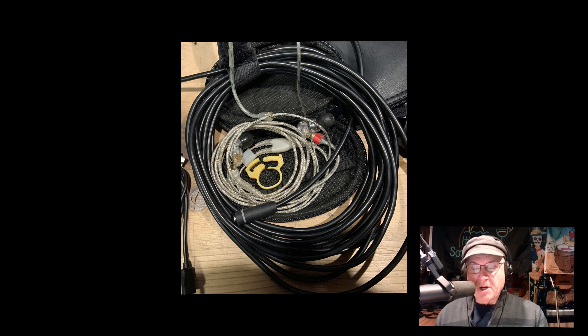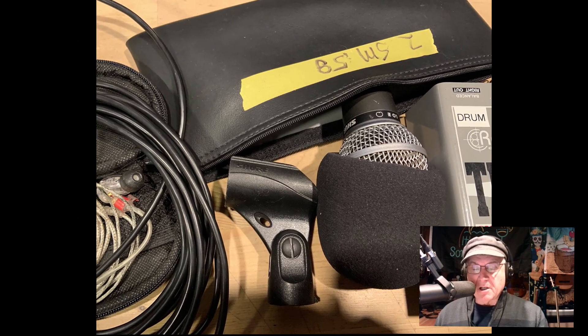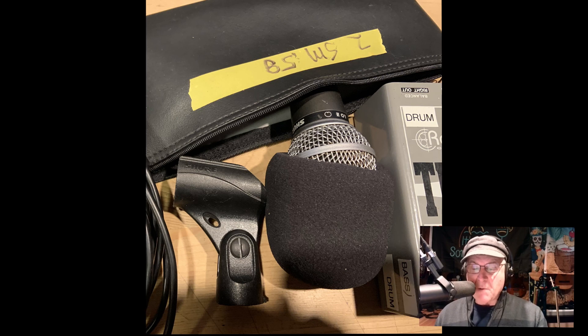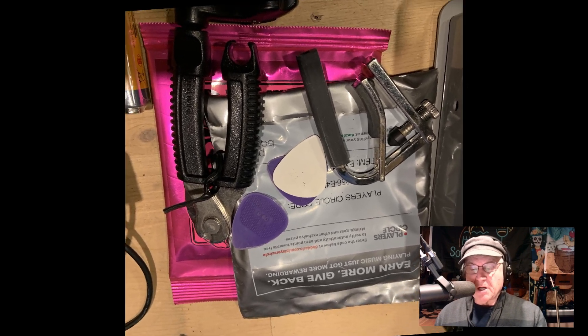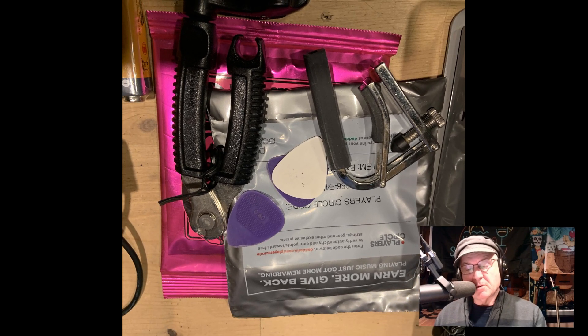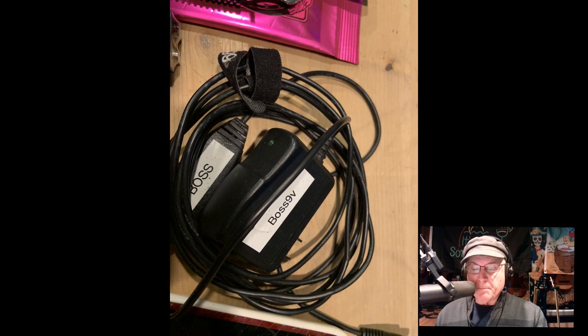I also have a Shure SM58 with a clip and a windsock, my Radial DI box, some acoustic strings, electric strings, a string winder and cutter tool, a spare capo, and spare batteries — nine volt and AA, plus a Boss nine volt power supply.